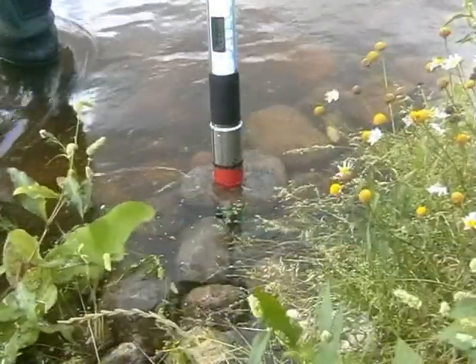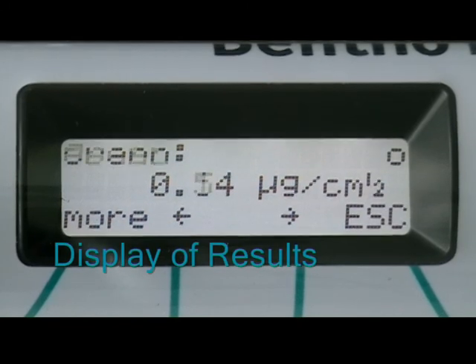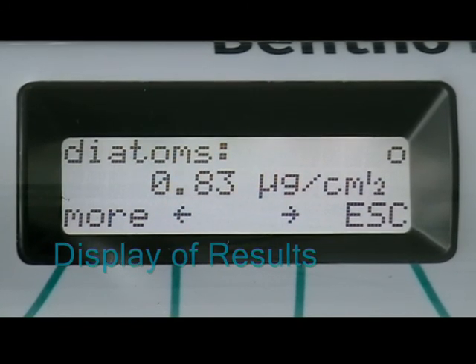The instrument is then placed firmly on the substrate to be measured. The results are shown immediately on the display. The measurement results are displayed in sequence.